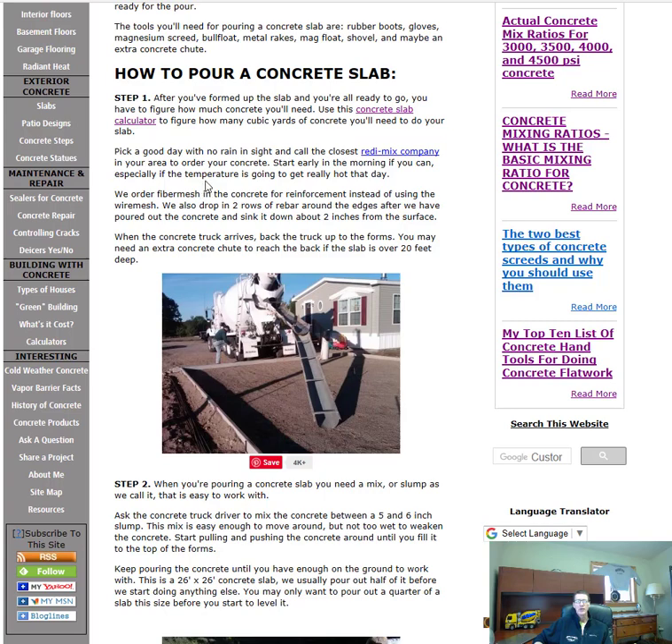Then you're gonna pick a good day with no rain in sight and call your closest ready-mix concrete company to order your concrete. I recommend starting early in the morning if you can — that way it'll give you all day long to get it poured, and if you're going to finish it with a trowel, you'll have plenty of time before it gets dark.